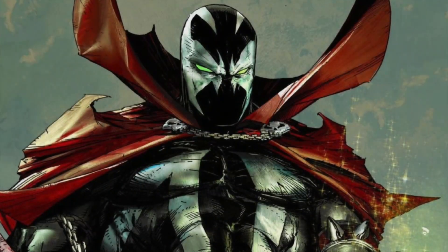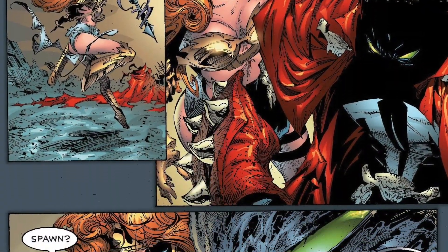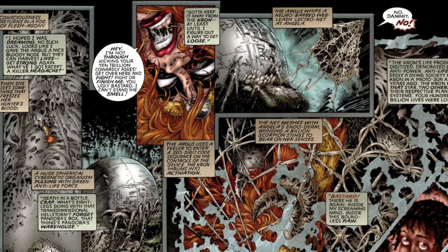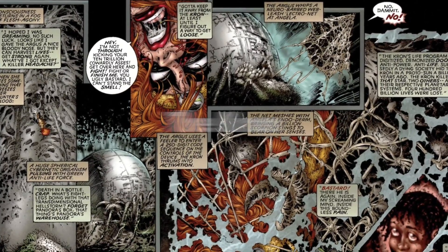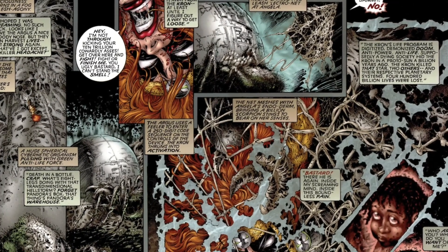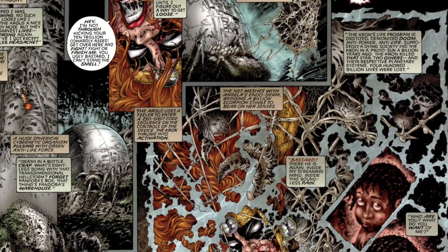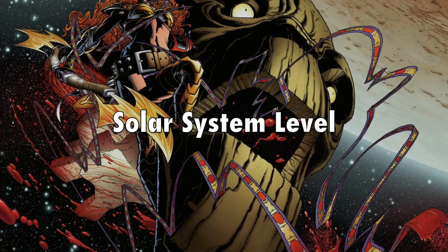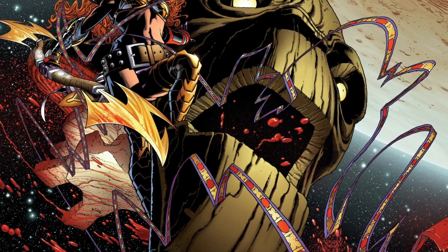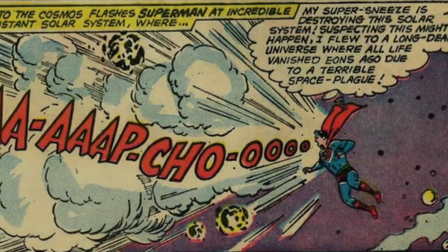To be as fair as possible, I'm going to assume this Spawn is like base Spawn level. So how strong is Image Comics Spawn? Spawn himself should be relative to Angela, who's an angel — so his opposite. And Angela is relative to Kron. She was literally unharmed by the Anti-Life creation attacks from the Kron. The Kron's life program is digitalized, demonized doom — anti-power, anti-life. Supposedly a dying society hid the Kron in the proto-sun a billion years ago. The Kron killed that star and two others and their respective planetary systems — 400 billion lives were lost. It's literally part of the Kron's narrative to destroy entire star systems, so that should at least be solar system level. Now Angela is actually one of the stronger angels, since she can literally take on hundreds of thousands of angels. And we know angels are capable of very quickly traveling the universe. So Omni-Man scales to these kinds of characters — Invincible, Spawn, Angela — which would place him around solar system level.